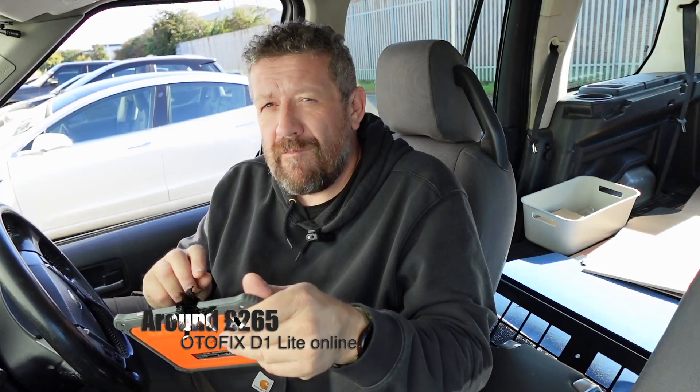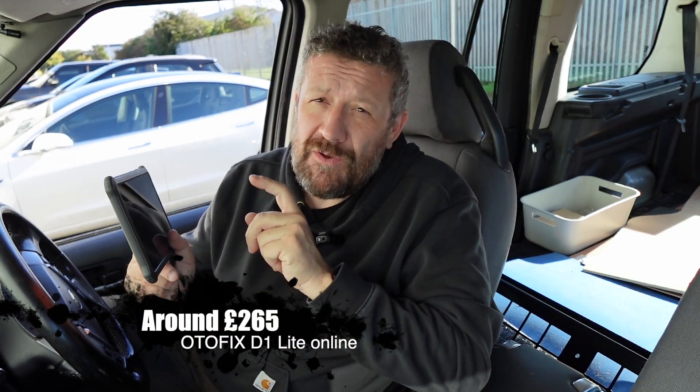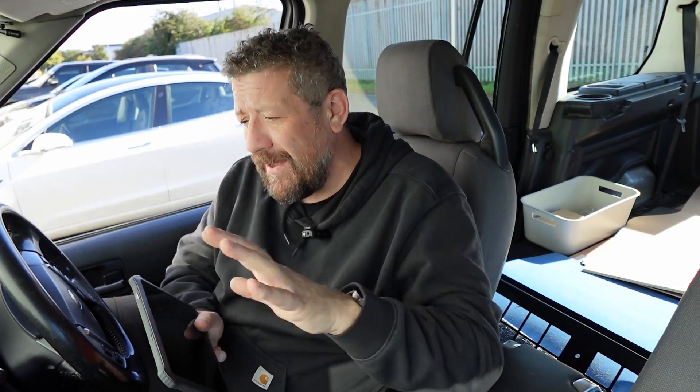Just with those two jobs alone we're nearly recovering the purchase price of this unit. The Autofix D1 Lite can be used on any vehicle — it's completely unlocked. I'm recording this as we go, so if this works I will put a link in the description below where you can get one of these yourself, along with a discount code. Let's just see if this will actually do the job.